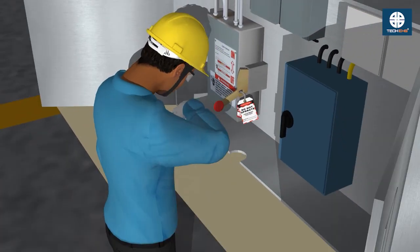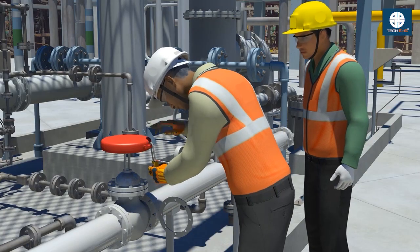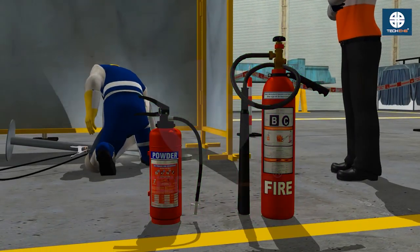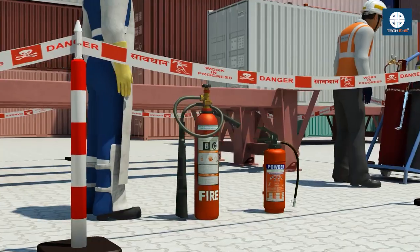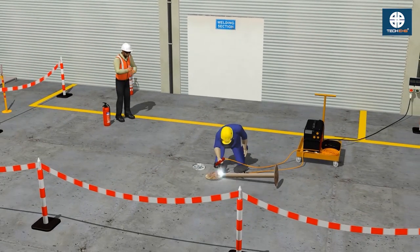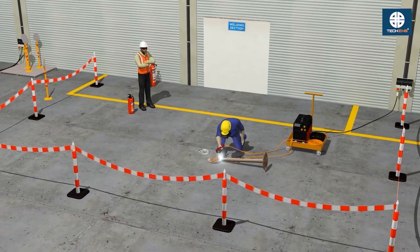Isolate and lock out any electrical or mechanical systems nearby. Have the right type of fire extinguisher — Class ABC or CO2 — ready within reach. Designate a trained fire watch for the entire operation and for at least 30 minutes afterward.